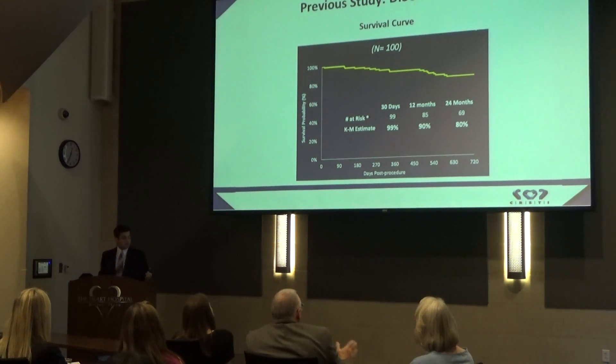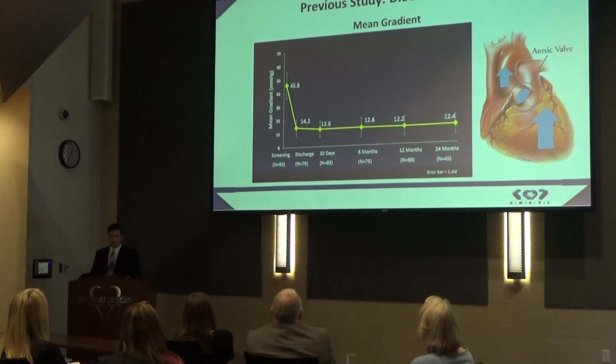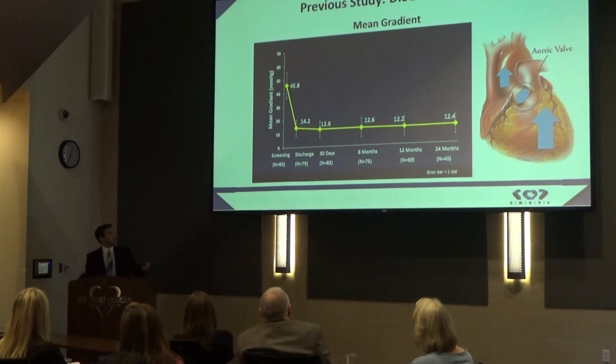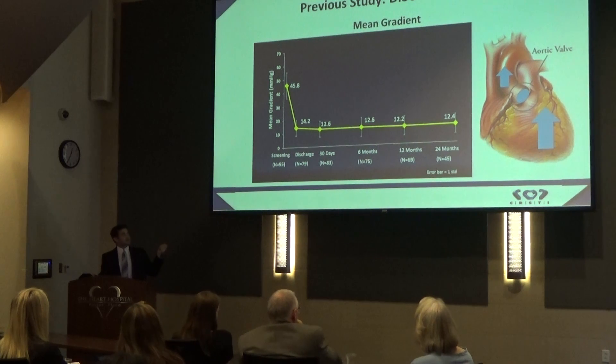We found that at 24 months, 80% of patients have survived, which is a huge improvement. As Kelsey mentioned, it's been found that 50% of patients who do nothing to fix their stenotic valve don't survive past one year. So 80% at two years is a huge improvement. We also looked at mean gradient — the difference in pressure on either side of the valve. Before the procedure it was about 46; the cutoff for aortic stenosis is usually set at about 40. After the procedure it dropped to 14 and continued to stay that low over two years, showing that long-term the valve is keeping this gradient low.